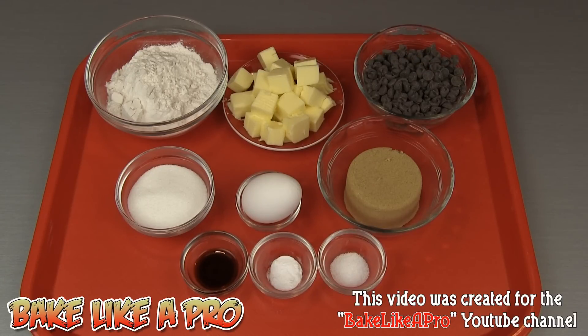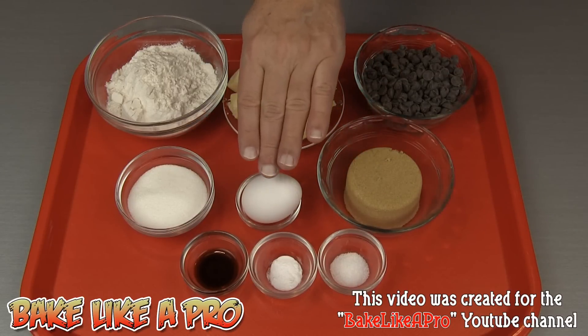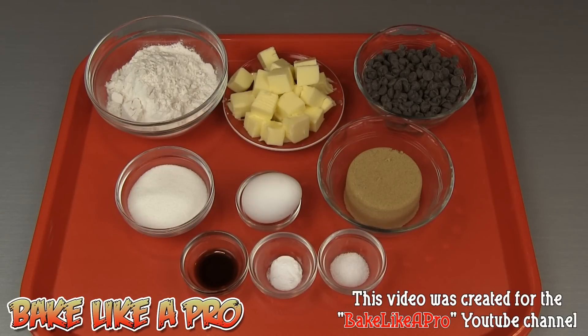1 cup of chocolate chips, 1 half cup of brown sugar, 1 egg, 1 quarter cup of granulated sugar, and 1 half teaspoon of salt.